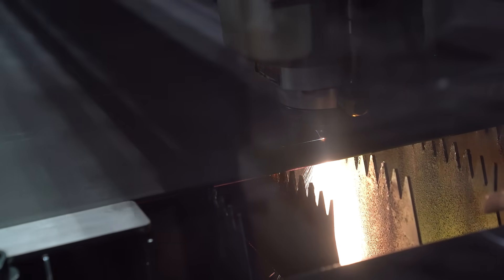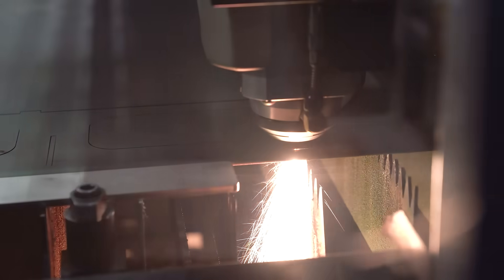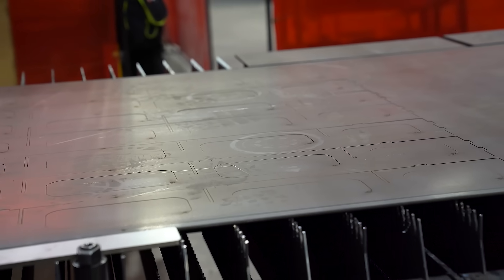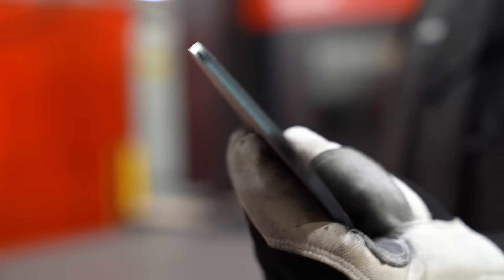This is gonna cut all the 3/16s, then I'll load the quarter-inch — I had to do a lens swap — then I'll cut the quarter-inch. So this is what the parts look like when they come off the laser. If you look at these parts you'd expect to see some kind of slag or dross on the bottom, but they're really clean, really good cuts. If you were to feel this even without gloves on it's not very sharp, so you wouldn't have to deburr this part or anything like that.